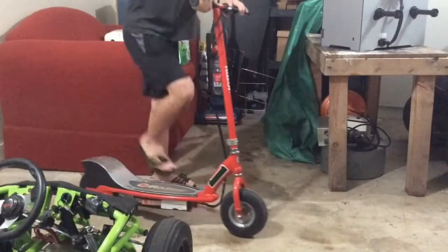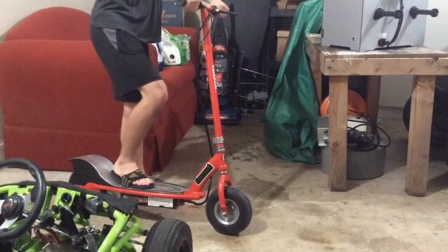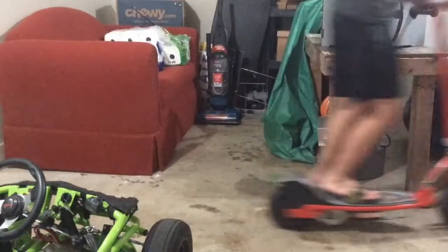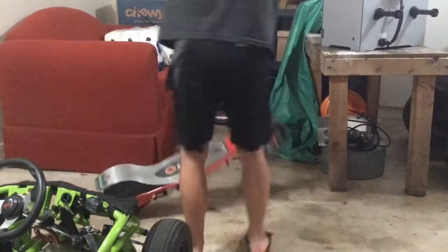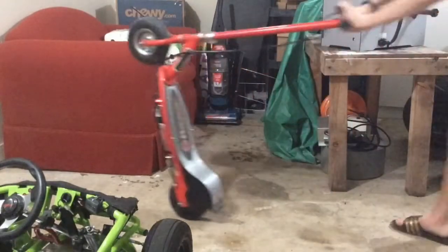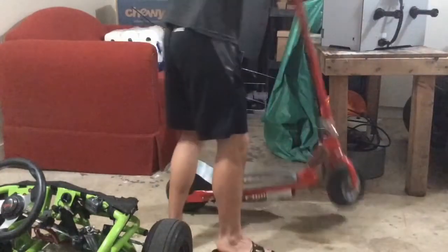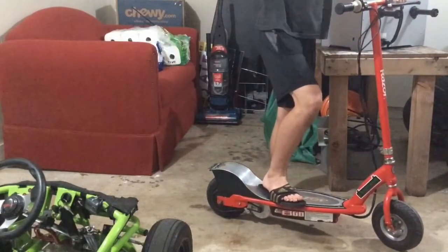Let's see what it does now — what happens when I try to take off. For reference, I am 135 pounds. No kicking. Quite a good takeoff. Whew, a lot of power there! Thank you for watching, and I will see you soon!